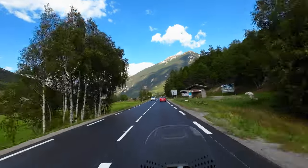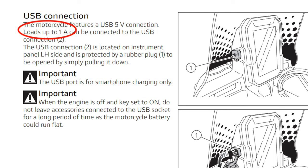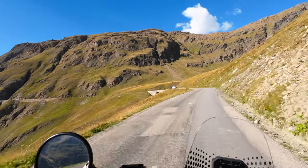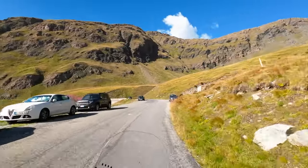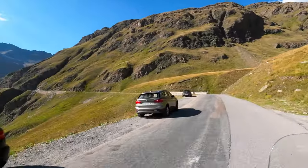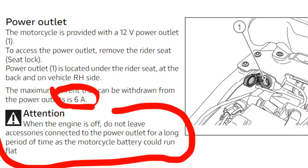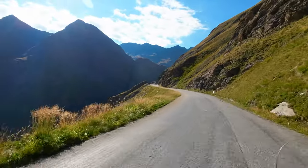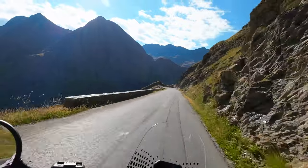Another thing I think Ducati didn't think correctly about: the USB charger outlet in front. They put one — a one-amp USB outlet. Really? When I was traveling, I could barely charge my phone. If I stopped more often, my phone wouldn't fully charge during the day. I think they should have put at least two amps. There is another outlet behind the passenger seat that's six amps, so that's an option, but the front outlet really should be much stronger.